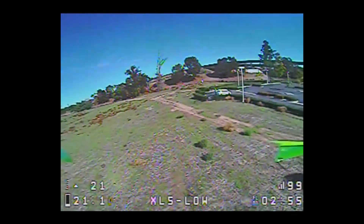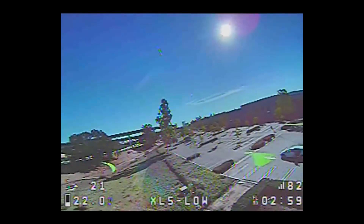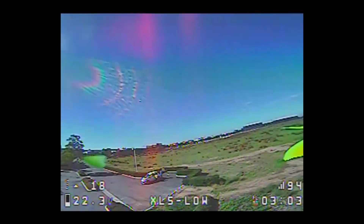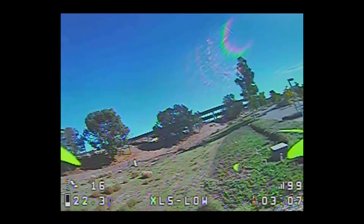Now it's time to land. I'm at 21 volts. Not too bad — about three minutes for this motor size. It's about what I would expect. Perfect.